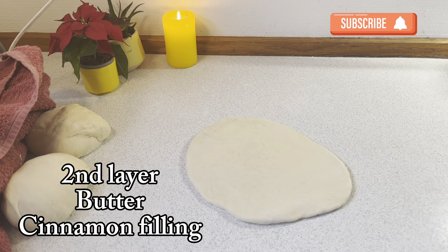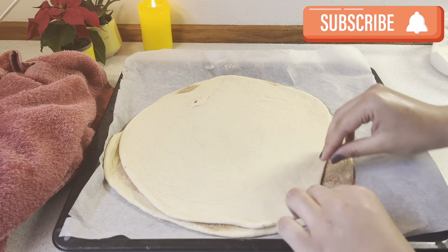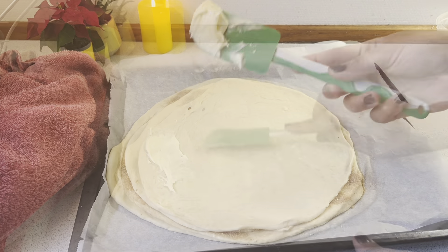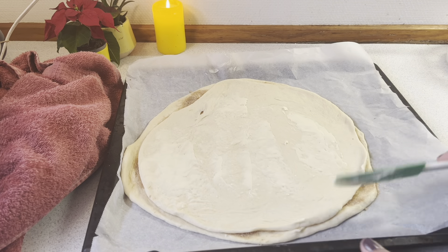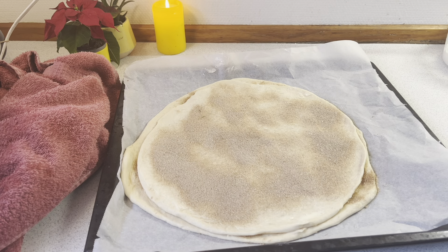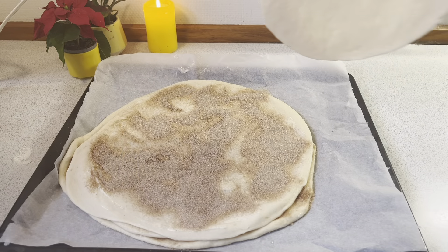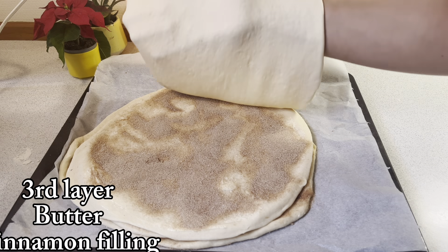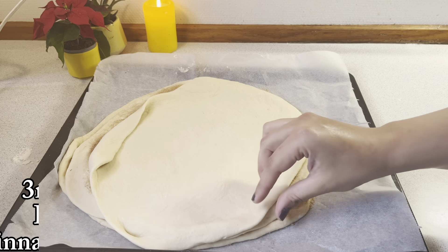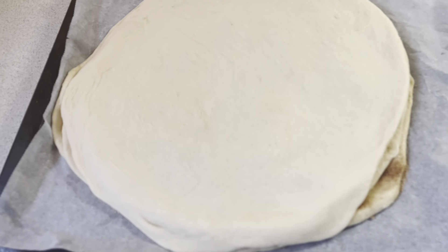This is my first layer prepared. Now I will put the second layer on top in the same way — after spreading butter on it, I will sprinkle the cinnamon filling. Then I will put the third and fourth layers in the same way, each with butter and cinnamon filling.